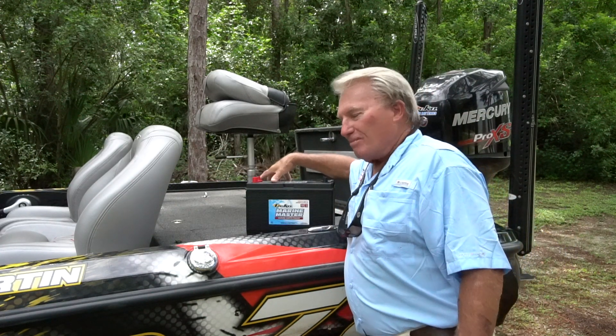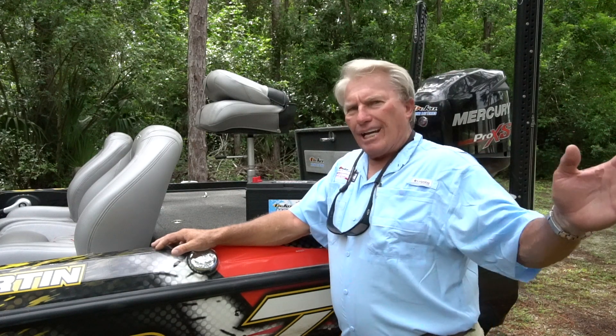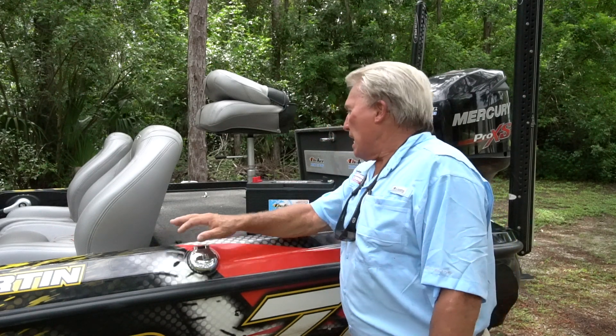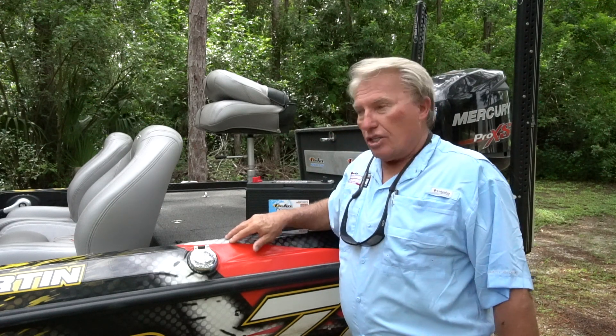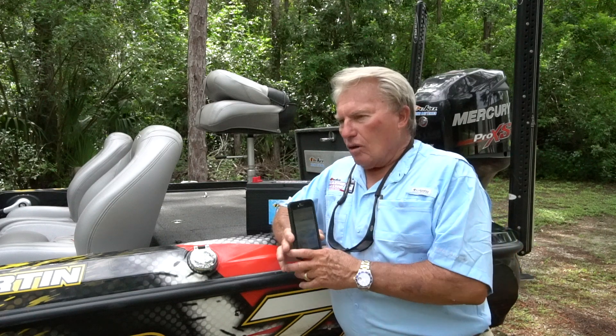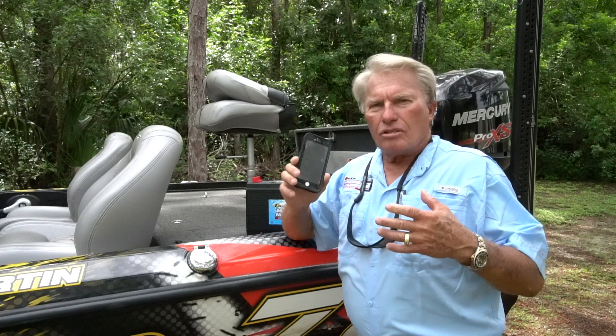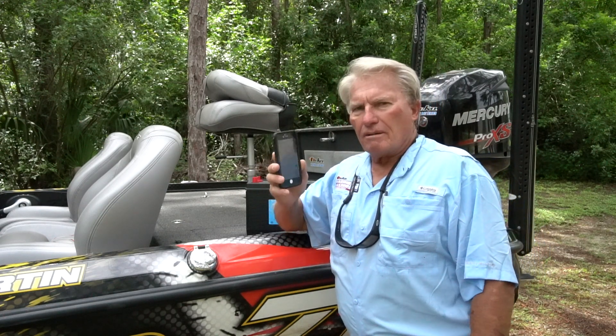Hi, folks. Roland Martin here for DECA Marine Batteries. A lot of people ask me, am I a battery expert? And I tell them, well, yeah, I'm kind of a battery expert. I've been working with boats and batteries for 30, 40 years. I've also been working with DECA Marine Batteries for several years and I've been answering a lot of questions. What makes me an expert — and you could be an expert as well — is the internet. I Google stuff, I Google batteries, I Google AGM series, I Google the Marine Battery Series, and all sorts of answers and questions are there on the internet to be discussed. But let me take some questions right now.